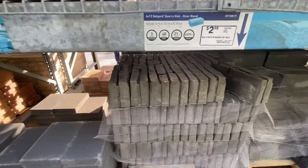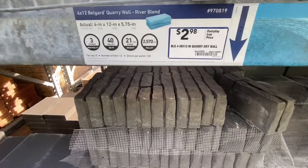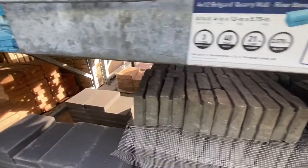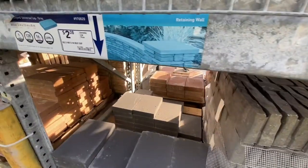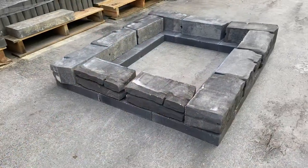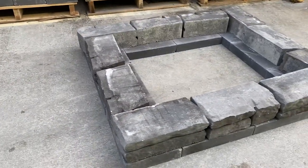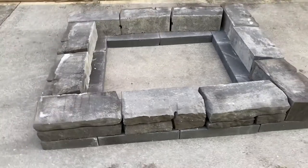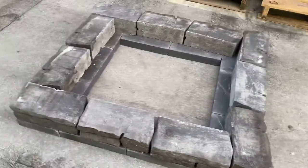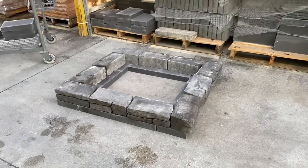I went to Lowe's for these bricks. I spent about $50 on the bricks alone and I needed about 10 of each. I did a dry fitting over there at Lowe's just to see how the measurements would come out. It would have been better to do this fitting first, get the measurements, and then go back and cut into the ground — but it's totally fine. It was only off about an inch or two, and I think they look really, really good.